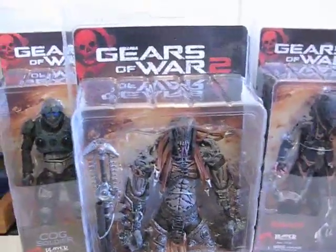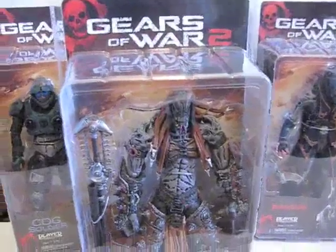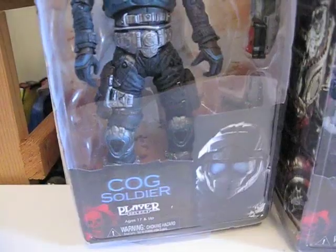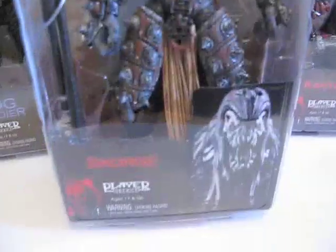I went to Toys R Us today and finally found these Gears of War 2 figures. We have here Scorch, Kanktus, the Boomer, and Cog Soldier. The first one I'm going to review would be Scorch.